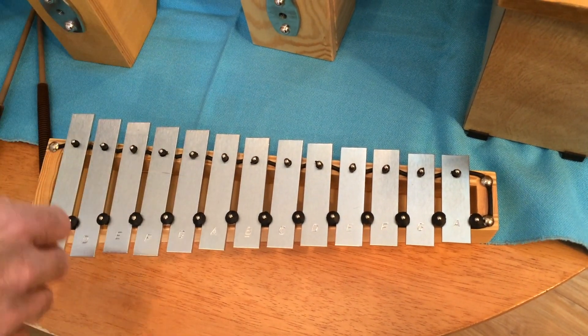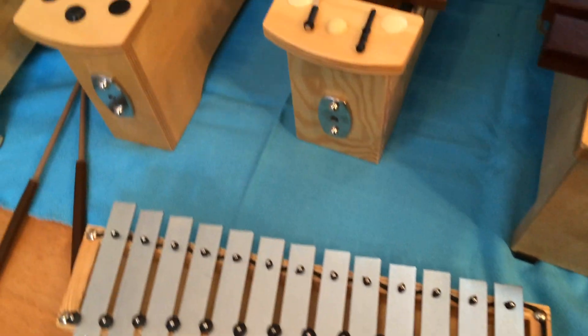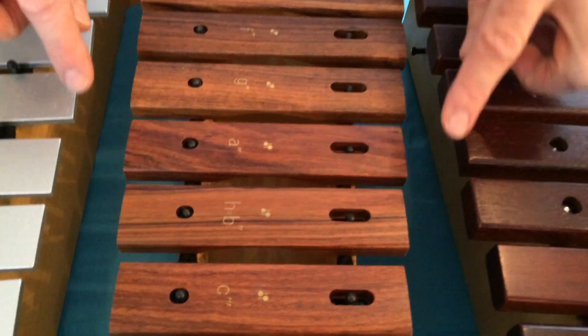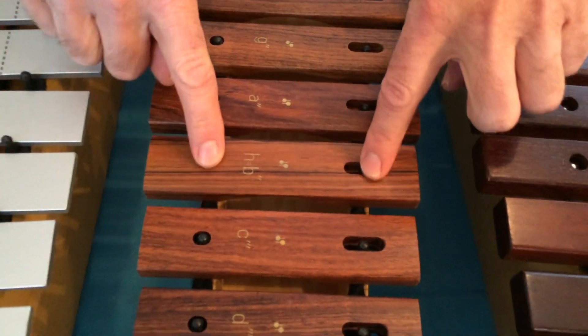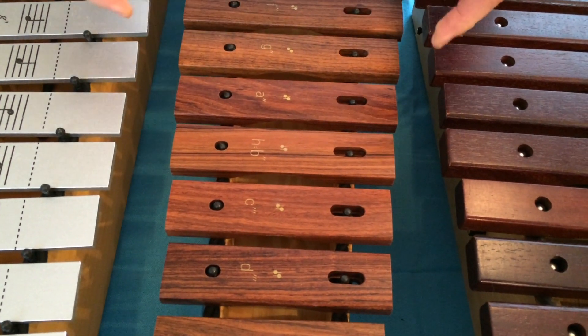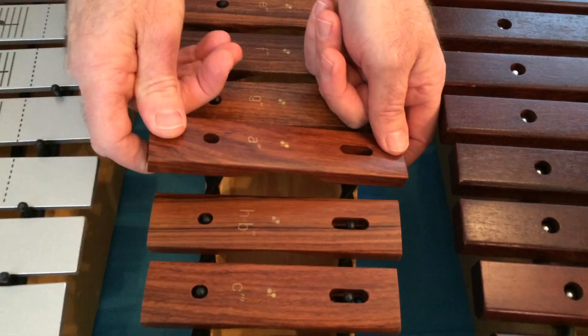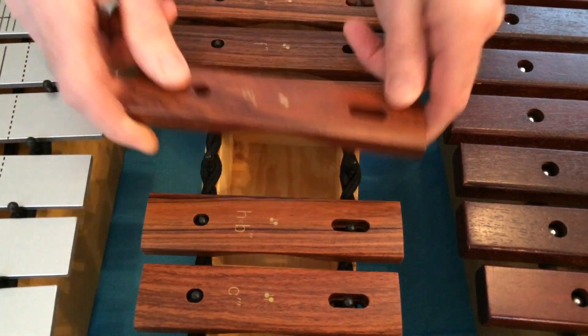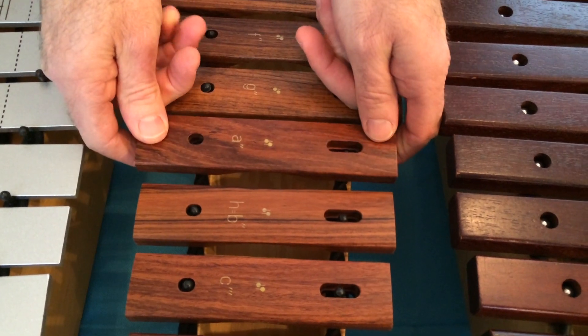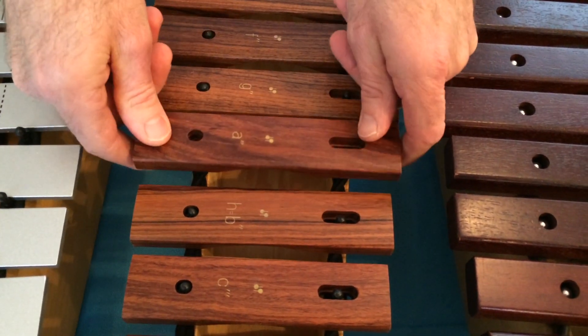Now there is an exception to this rule. There are some Sonar instruments like this one that are made with two holes through the bar. The best solution for these is two hands straight up — just like that. And again, I am lining up the hole carefully before I put it back on.